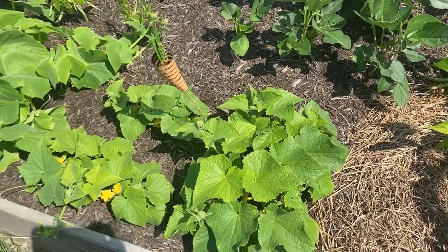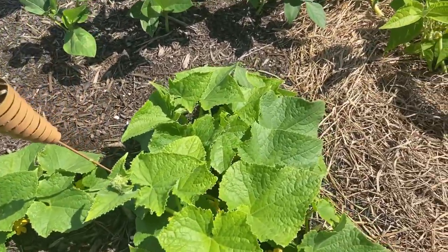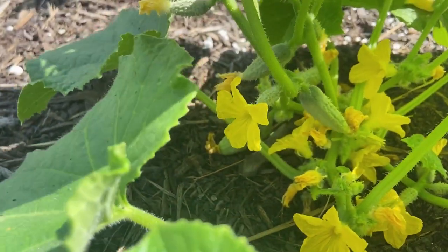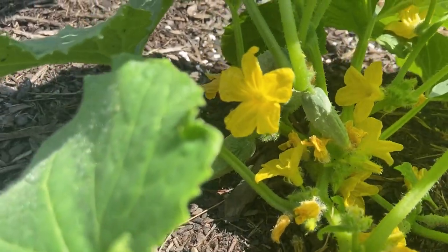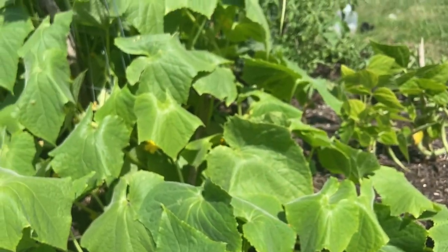I have cucumbers planted here — these are a smaller cucumber plant, like a little pickling cucumber. You can see they are also starting to grow in there.